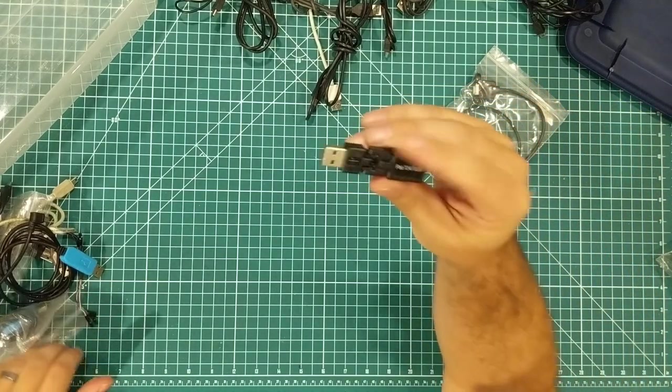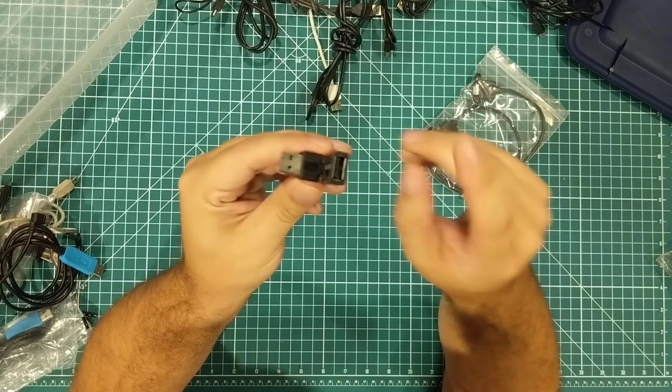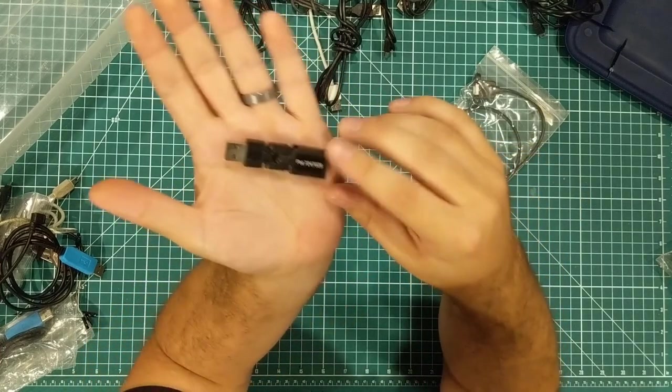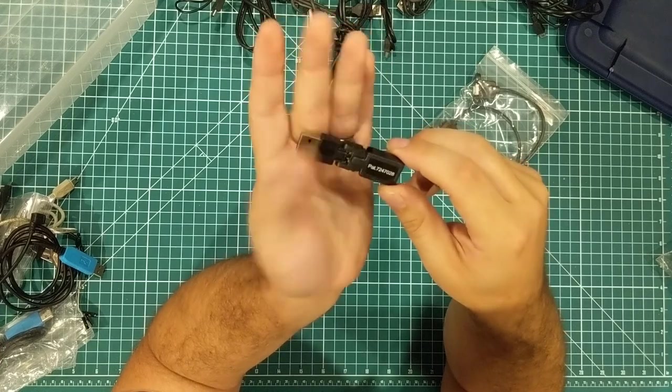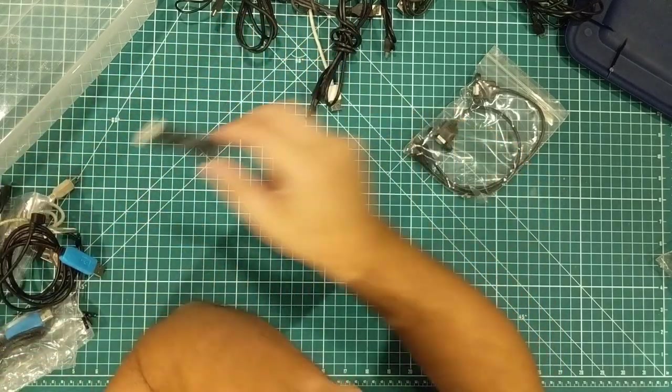This is another cool USB adapter I found — it bends, feels like a piece of junk, but it does something none of the others do. So I figured I'd hang on to it — a little flexible USB thing.